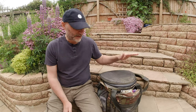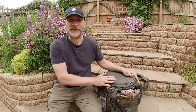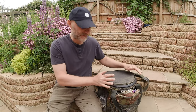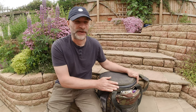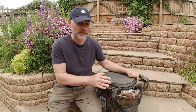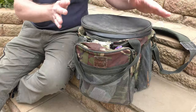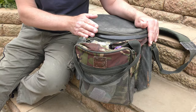Hi everyone, welcome to another one of my river prep videos. This time I thought I'd touch on something I got asked a great deal about — my bucket bag. This is my luggage, my constant companion on the riverbank. No matter what I'm doing, this is pretty much all I take. It's a Sabre 18 litre bucket bag. All the products I'm going to run through today I bought with my own money — none of this is sponsored. I'll stick the links to all the gear I mention down in the description.